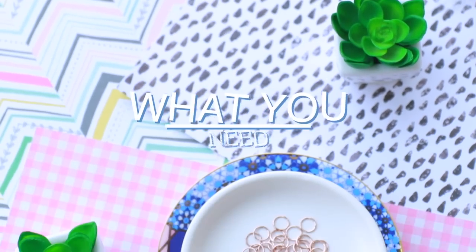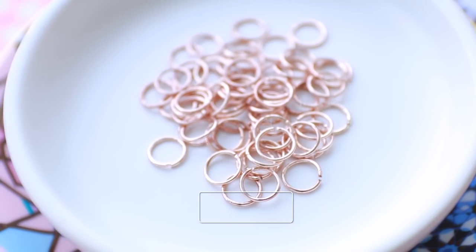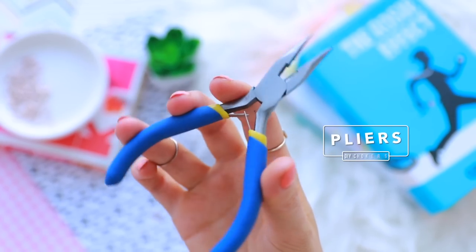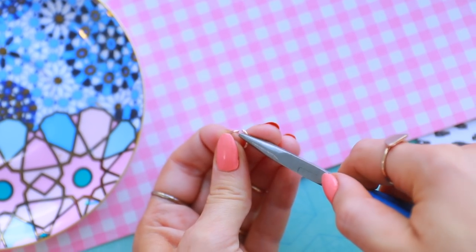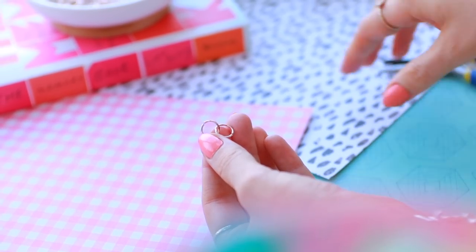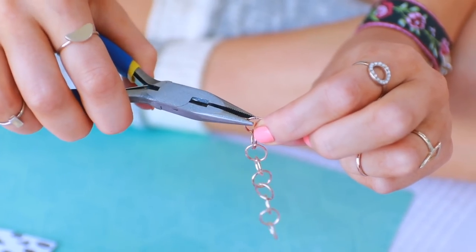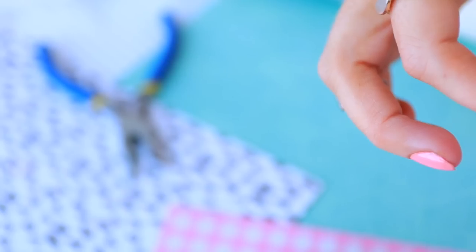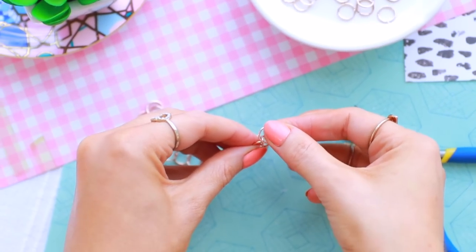To kick it off, I thought I would start with my favorite choker that I made. So all you're going to need is some jump rings — you can get these off eBay and Amazon for super cheap, like a few dollars for a hundred of these. You're also going to need some ribbon and some pliers. All you want to do is take your pliers and just open up each of the jump rings, then loop them together so you're making a jump ring chain.